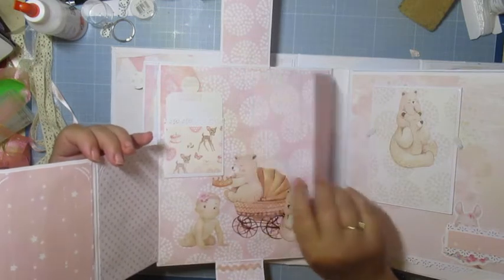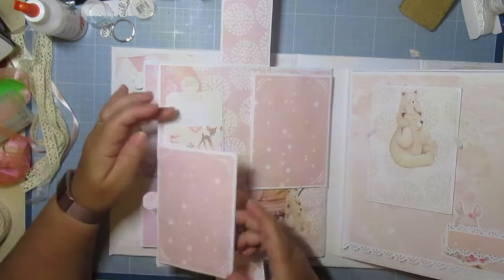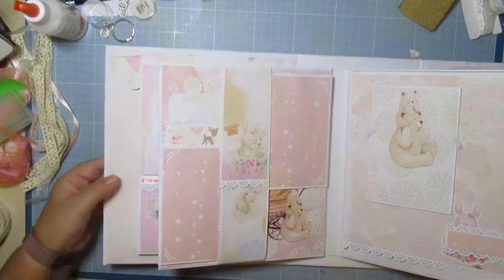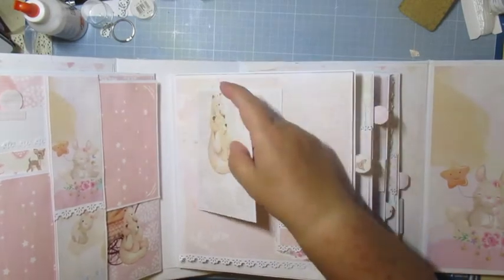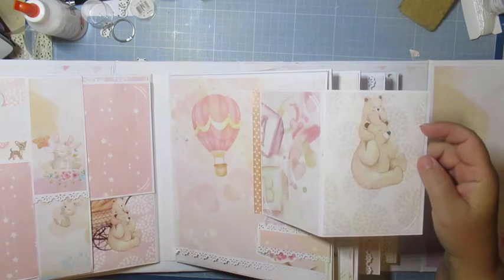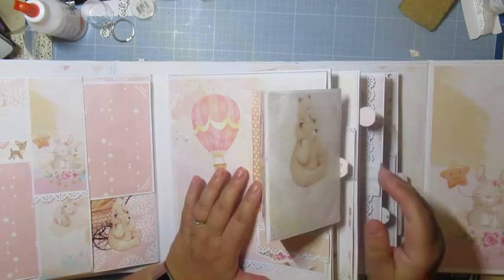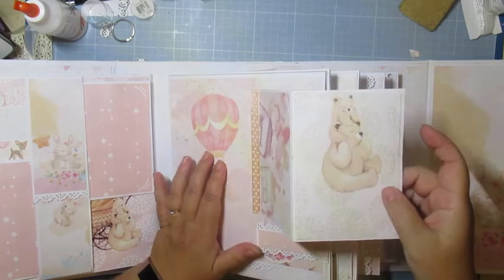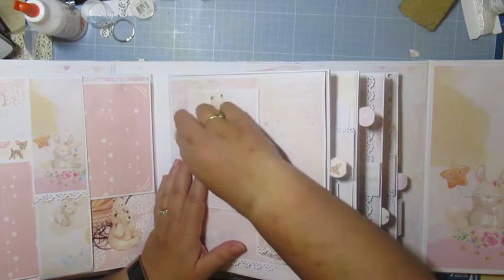Il y a deux carnets qui se trouvent comme ceci, d'un côté comme de l'autre. Après, si elle veut remettre une photo ici — un petit truc pour écrire le petit message. De ce côté-là, il y a un petit carnet qui se ferme avec des flippettes.